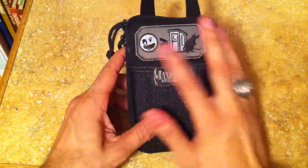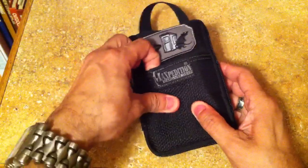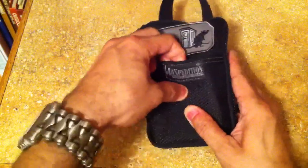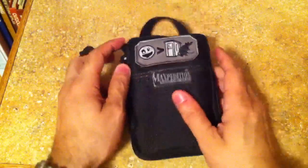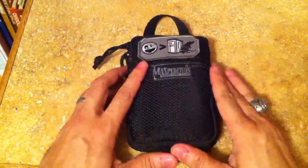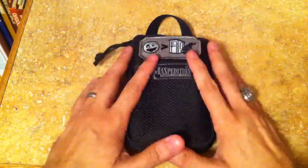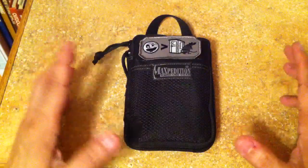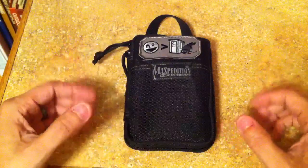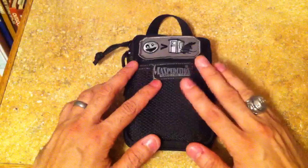As you guys can see in the front in the Velcro loop field, I actually have this patch there. I don't have anything in the outside pocket right here, and the reason for it is because I want to make sure I leave it open in case I need to add anything else. I think you should always have extra space just in case. The worst thing you could do is pack this, a backpack, or any organizer so full that if you were to pick up anything else as you go, you wouldn't have enough room for it. Nothing in the back either.